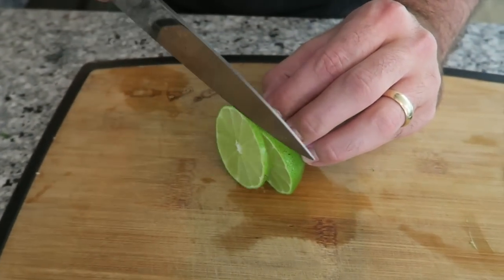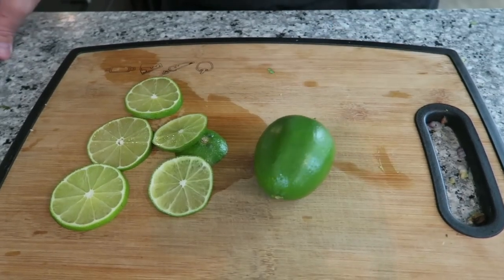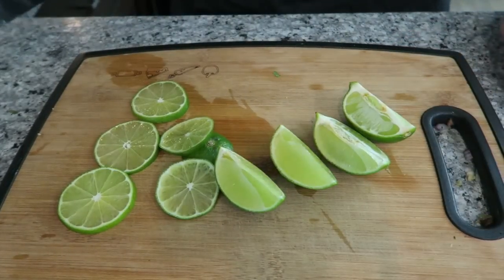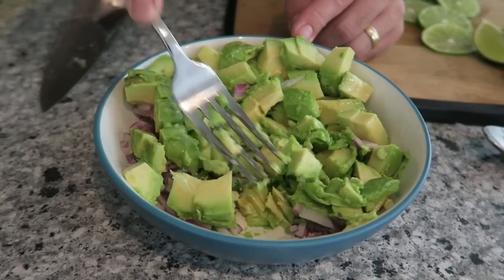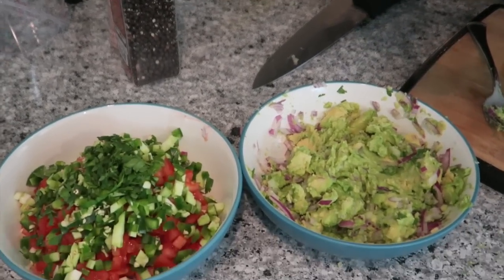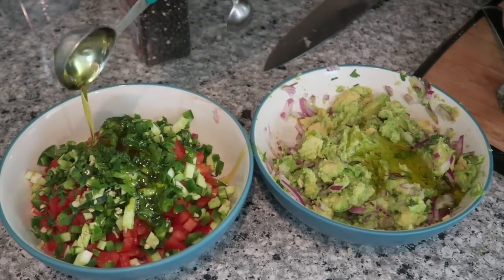We're going to slice the remaining lime nice and thin, and quarter some pieces for garnish. Now let's go mash up the guacamole. Add one tablespoon of olive oil to both of the bowls — one for the guac and one for the salsa. Add salt and pepper.